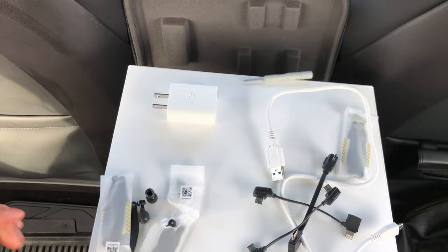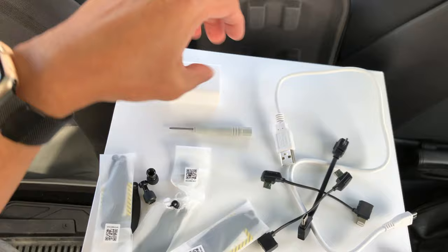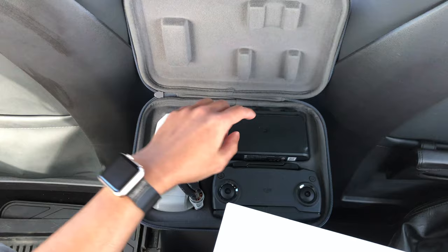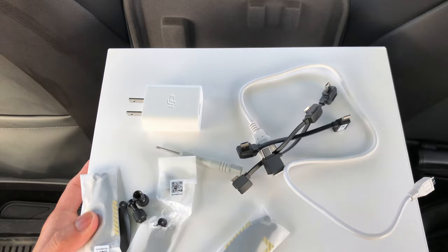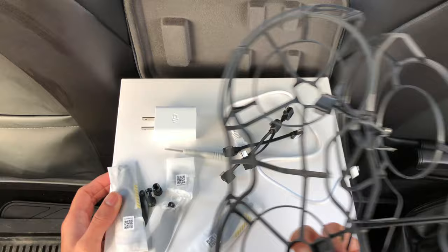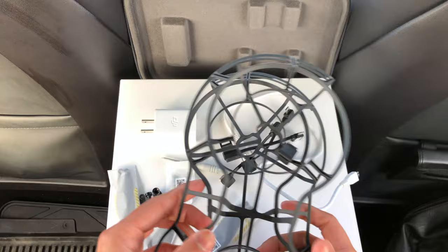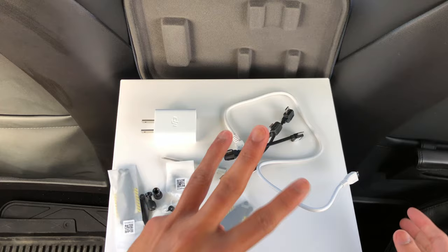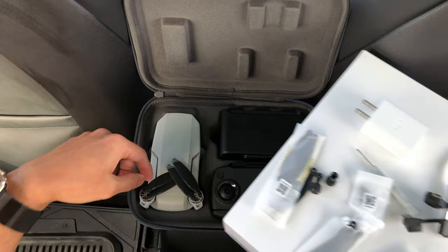If you go with the Mavic Mini Fly More Combo, you'll be getting all of this — three sets of propellers, a fast 18-watt charger, a two-way charging hub, two sets of micro USBs, and one set of propeller guards. You really need these when flying indoors. This was a big learning lesson for me because I did not use them when I first flew it in my house and ended up crashing the drone a couple of times, which is very bad. The app was asking me to replace the propellers as they were badly damaged.